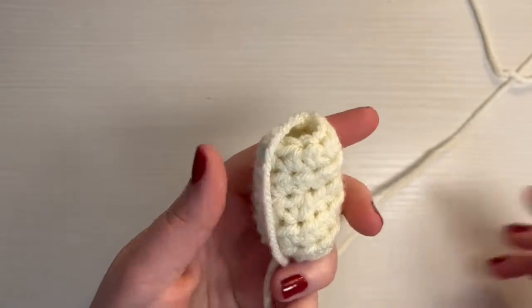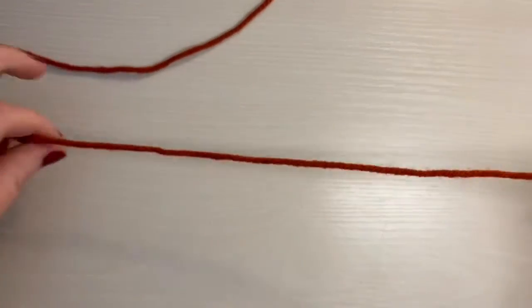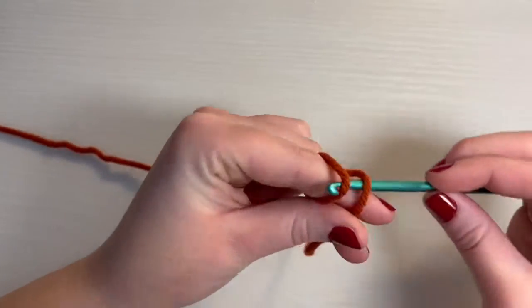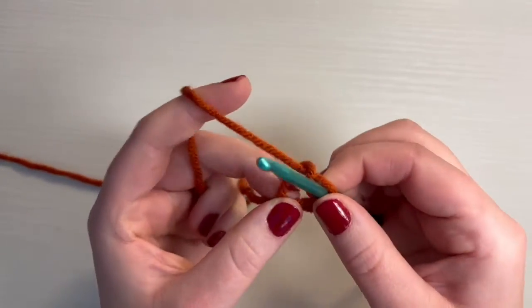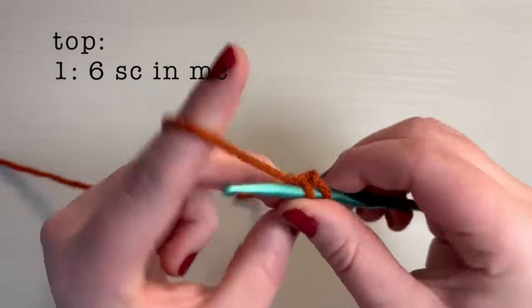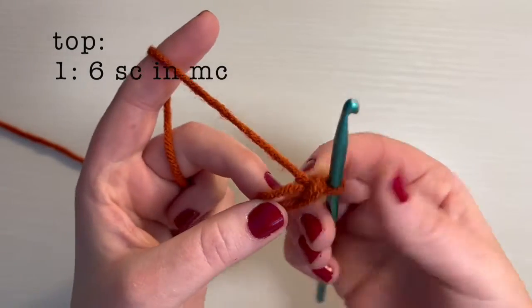So now we're going to go to the next step, which is making the top of the mushroom. For this, you'll need your orange yarn. The mushroom top also starts with a magic circle. Into the magic circle, we're going to do six single crochet. For a single crochet, you don't need to yarn over — you just go through, pull a loop up, so you have two on your hook, and then you yarn over and pull through. And that is your first single crochet. So we need to do five more.